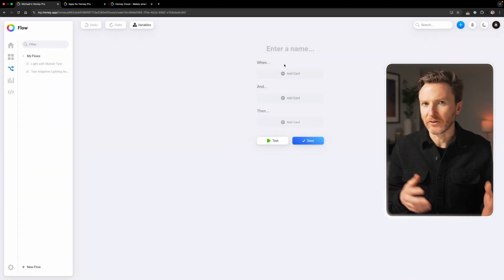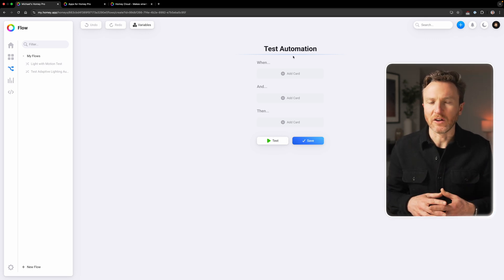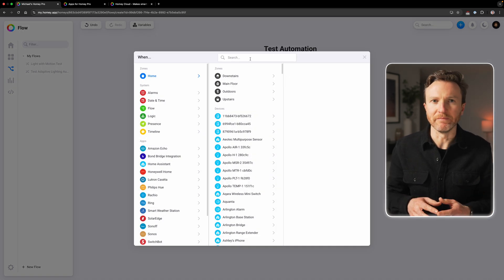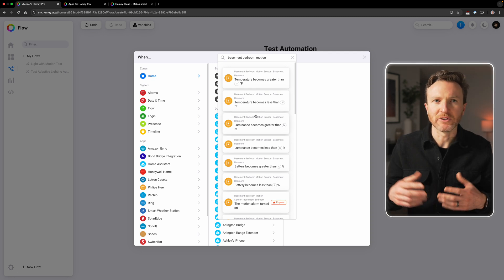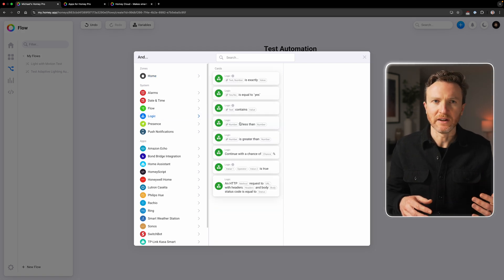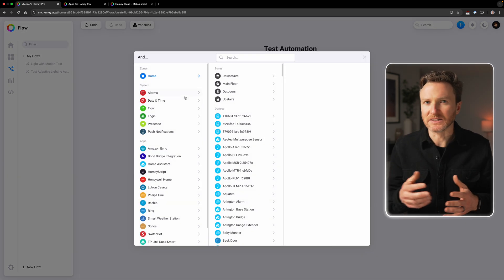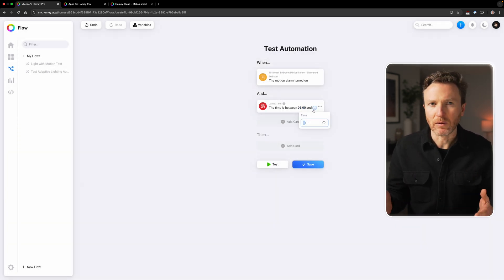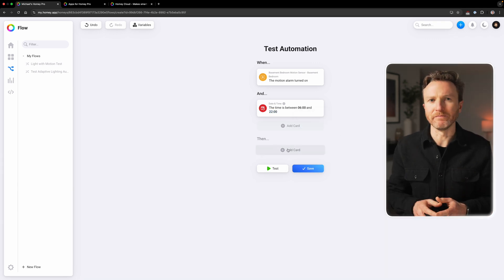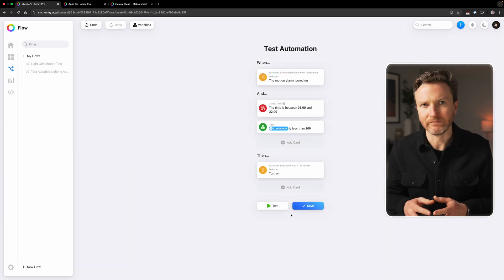Once you've got your devices added to Homey Pro, it's time to start automating them with flows. From the flows tab, click create a flow. Let's start with a standard flow for turning on a light when motion is detected in a room, but only if it's kind of dark in that room and during waking hours. Give it a name — I'll call this a test automation. Then choose a trigger: I'll search for a motion sensor in my basement bedroom and set the trigger to when the motion alarm turns on. Now I can set my condition so the light only turns on when it's dark in the room and we're naturally awake. For the brightness condition, I'll use logic that says when the luminance level measured by the motion sensor is less than a certain value. For the time condition, I can choose a date and time card for when the time is between my desired time interval. Now it's time to create the action: turning on a light in the basement bedroom. There's more than one way to achieve the same result, such as choosing a card for when a zone is active or it's daytime.